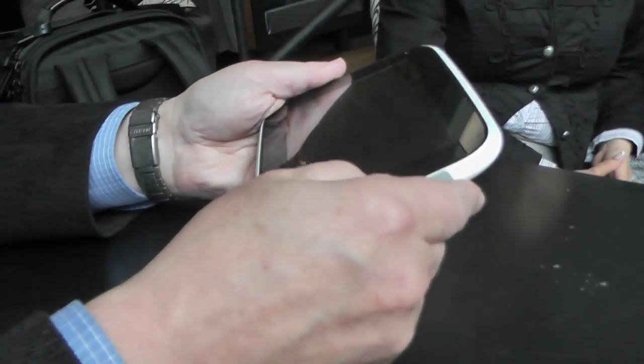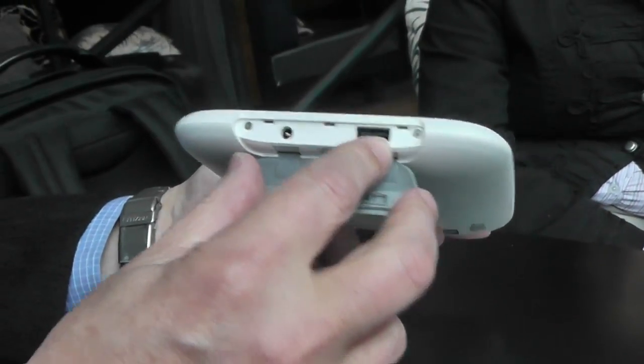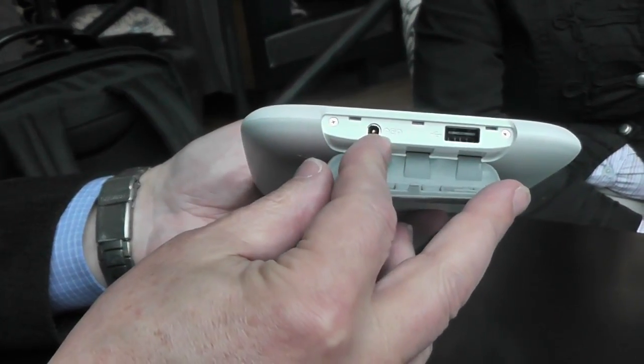On this side you have the benefit of USB 2.0, as well as your AC charging port.